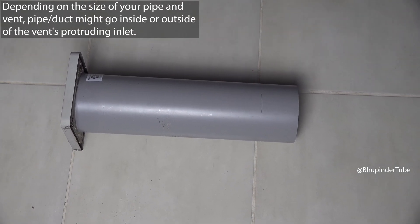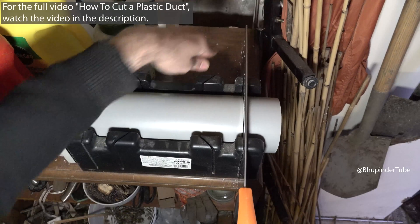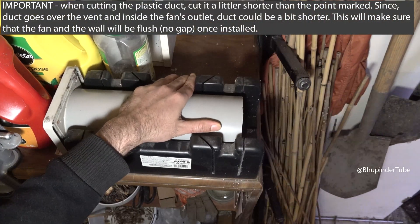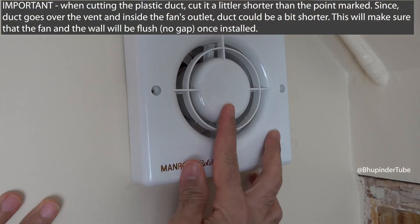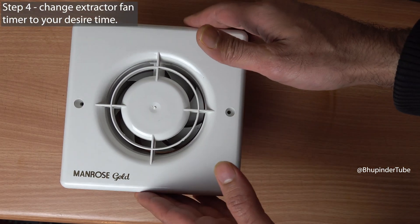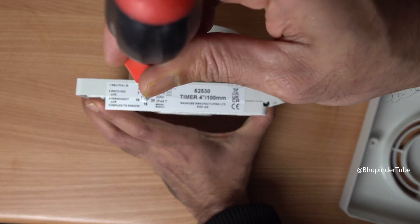Note: in my case the vent goes inside the plastic pipe, but the fan goes over the plastic pipe. Now cut the plastic pipe — I suggest cutting a few millimeters shorter so that when you fit the fan there won't be any gaps between the fan and the wall. Remove the extractor fan's cover and adjust the timer if available.